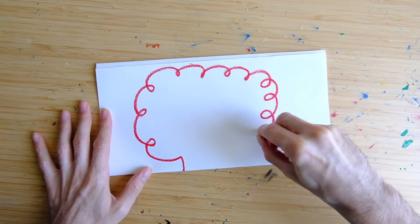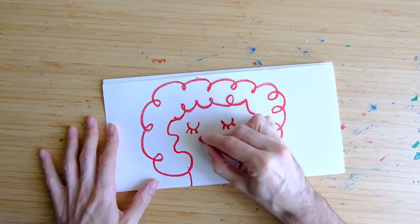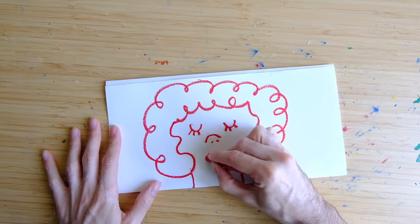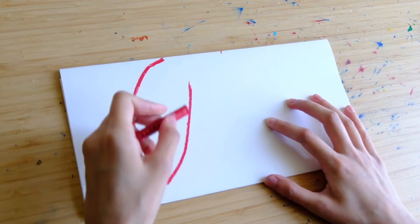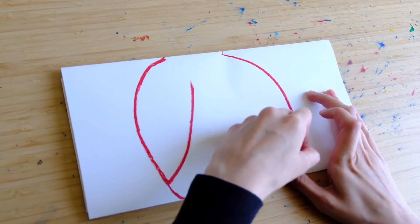First you're gonna do the head. I decided to give my character some curly hair and a happy little face. Then pass it over to your friend and draw the body. We're giving it a ladybug body.